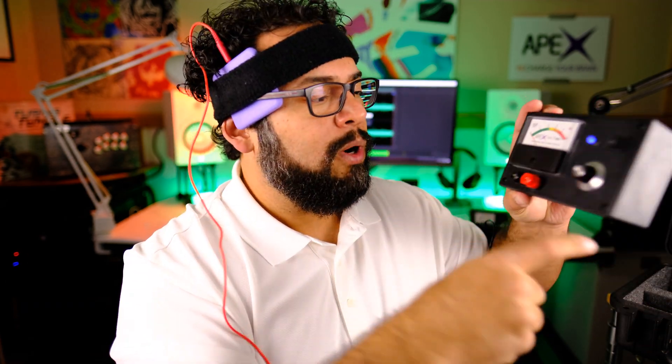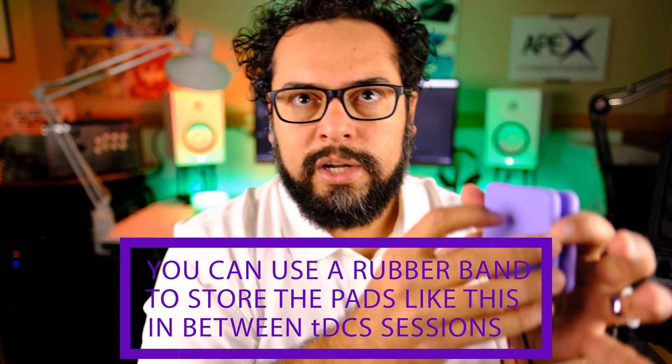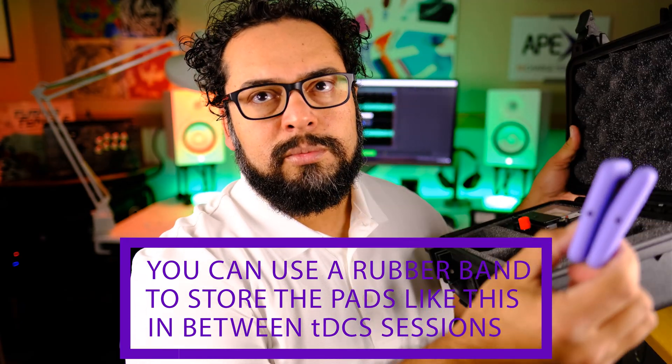You take the device, turn it off, unplug the wires, make sure you turn it off, and put it back in your preferred storage case. I'm showing you the travel case because it's nice and I happen to have one. Remove your pads — you have the pad on your arm, you remove it. As you can see, it has two loops so the device's wire can come out from the middle. I take this pad, and then this pad out, put them together. To store them, I keep the pads together and take the wires out, then store the pads inside the container.